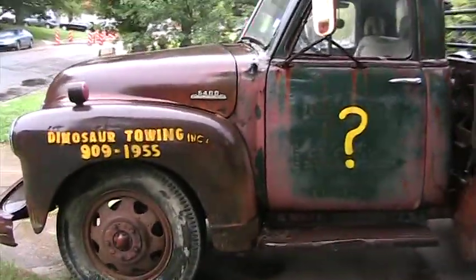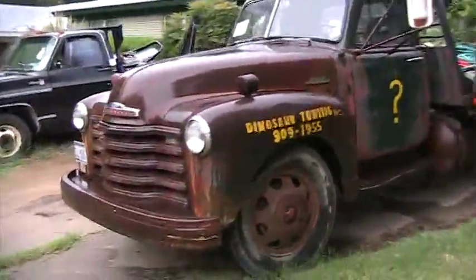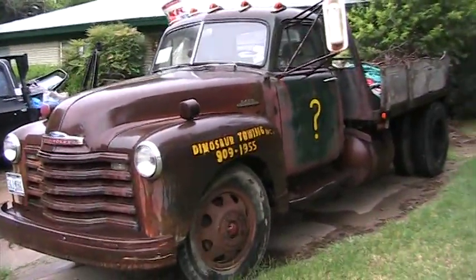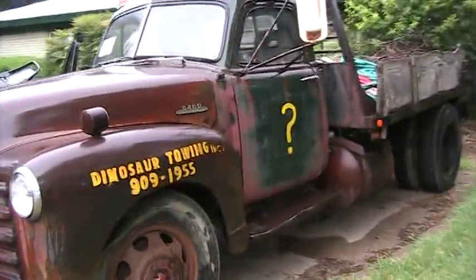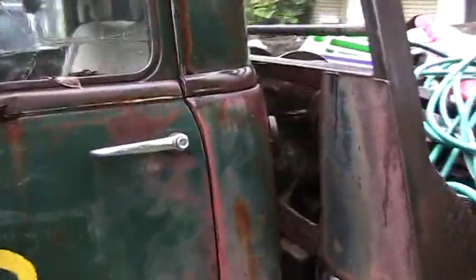This type of series of trucks was called an advanced cab design — I believe that's what they called it. The size of the cabs on them are the same, even two-ton or a half-ton. Something neat that I did to it that people may not realize is that they fit right in.